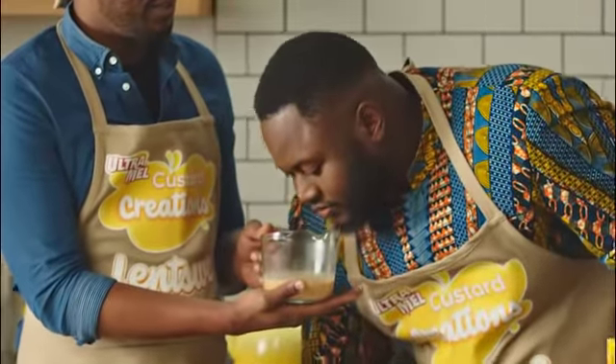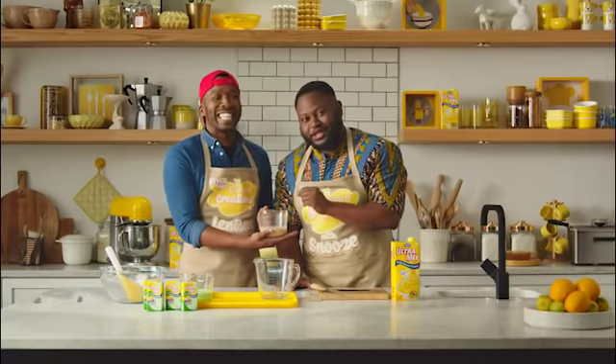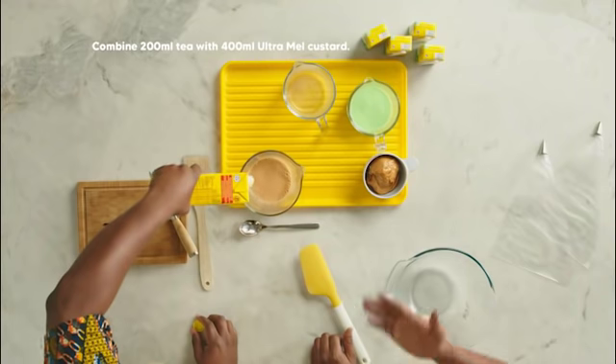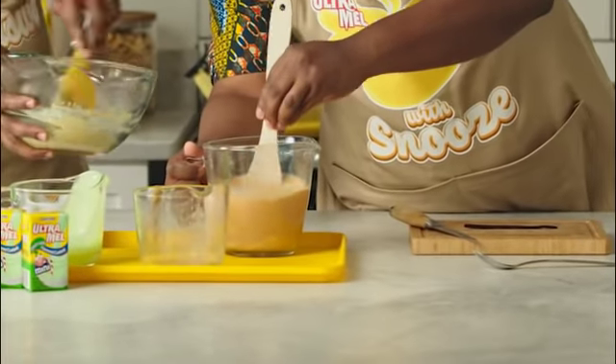All right, Snooze, what can you smell in there? That's the rooibos. I smelled that by myself — no assist. This is pouring. Oh wow, this is 100% pouring. Never seen better pouring in my life. No CGI, no post-production. That's perfect.